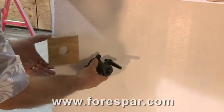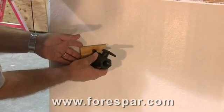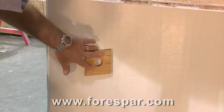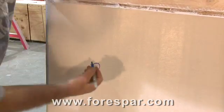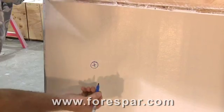The first thing we're going to do is locate it. Find a location which is unobstructed by anything else. Once we have that location, we hold the backing block and mark our hole location.